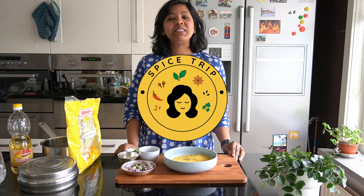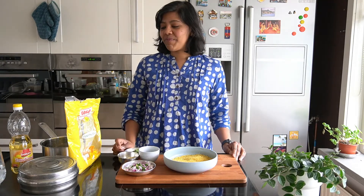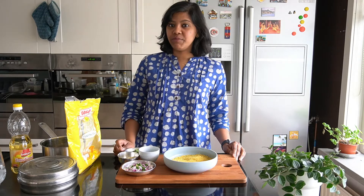Hi, good morning! My name is Balami and thank you so much for watching this video. I'm going to bring you another very easy staple Indian breakfast — a savory one, called vermicelli upma or savia upma.